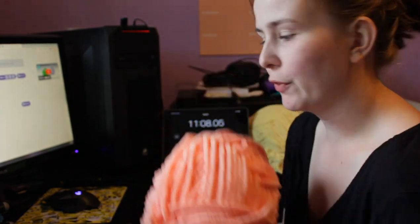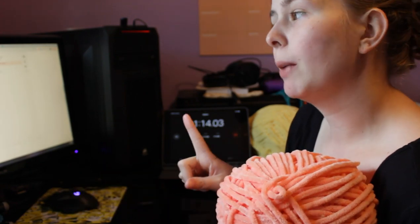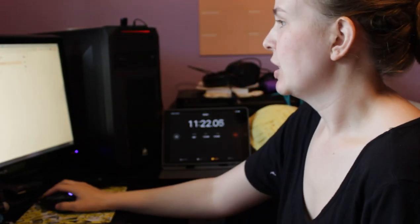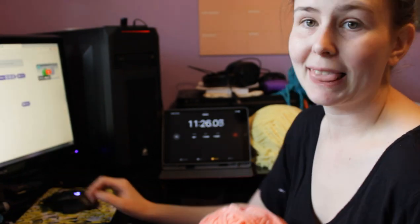I think I'm going to go ahead and make a peach one first. She bought one in bubblegum pink, hot pink, yellow, purple, teal, sage, lilac, and peach. So I'm going to make the peach one first just because it was the yarn that was on top. Let's get started.